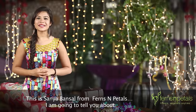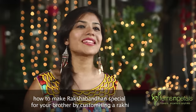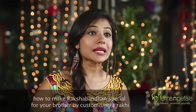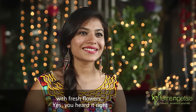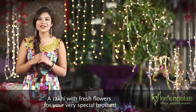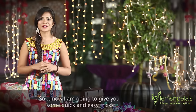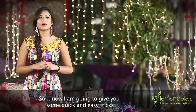This is Sanya Bansal from Ferns and Petals, and today I'm going to tell you about how to make Raksha Bandhan special for your brother by customizing your Rakhi with fresh flowers. Yes, you heard it right — a Rakhi with fresh flowers for your very special brother. Trust me, it's very simple and it's not going to take you more than 10 minutes by your watch. I'm going to give you some quick and easy tricks to make a floral Rakhi with fresh flowers.